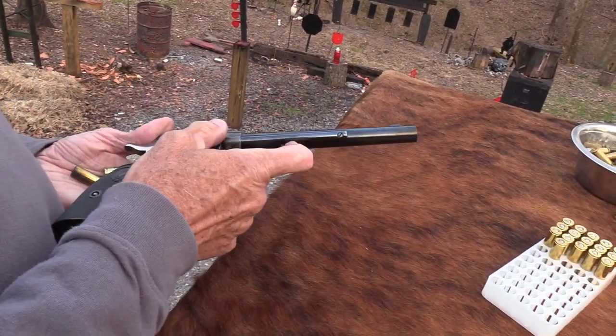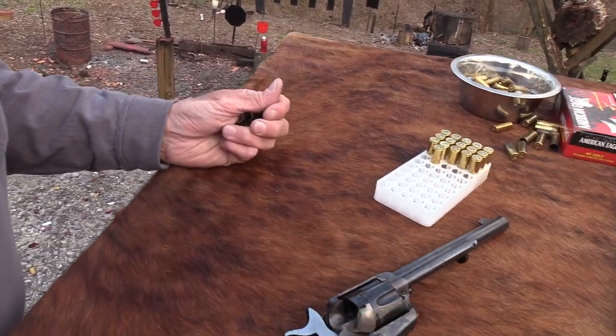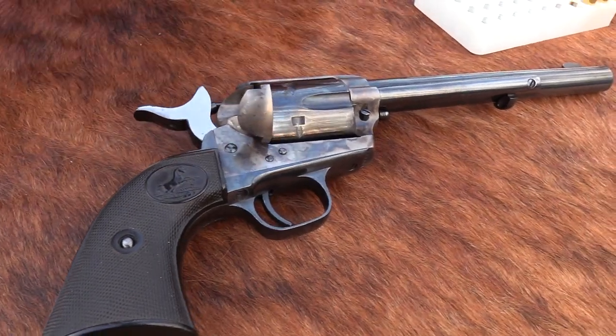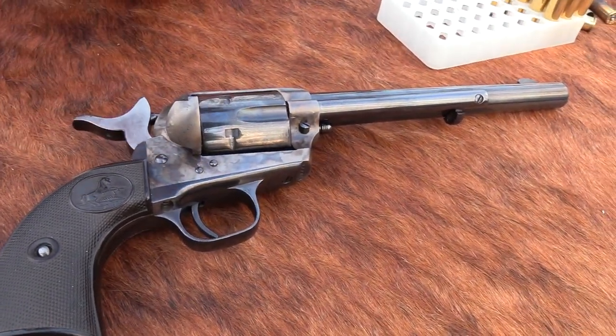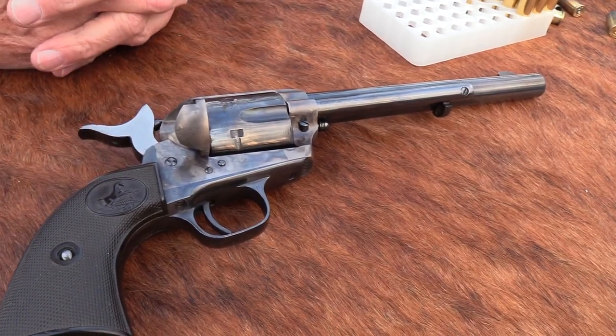There's just nothing more enjoyable than shooting a single action of any kind — and I don't mean to be a snob. Any of the single actions are fun to shoot: whether it's a Ruger, whether it's a Colt clone. They all operate about the same way.